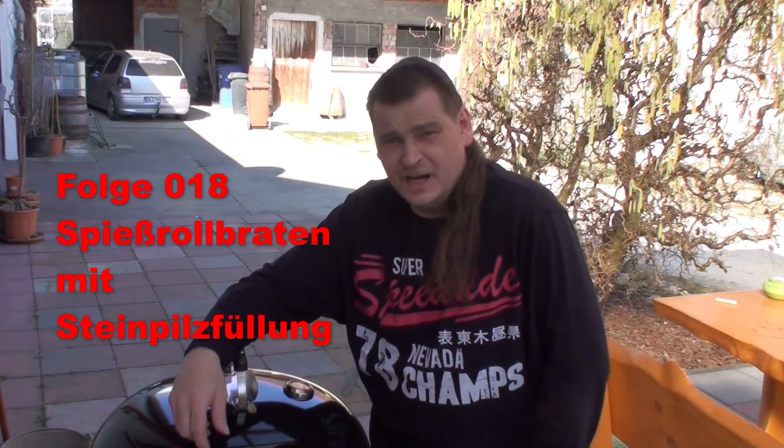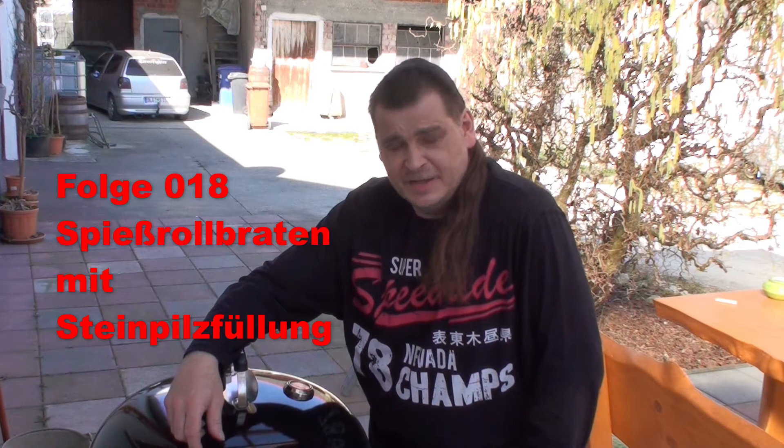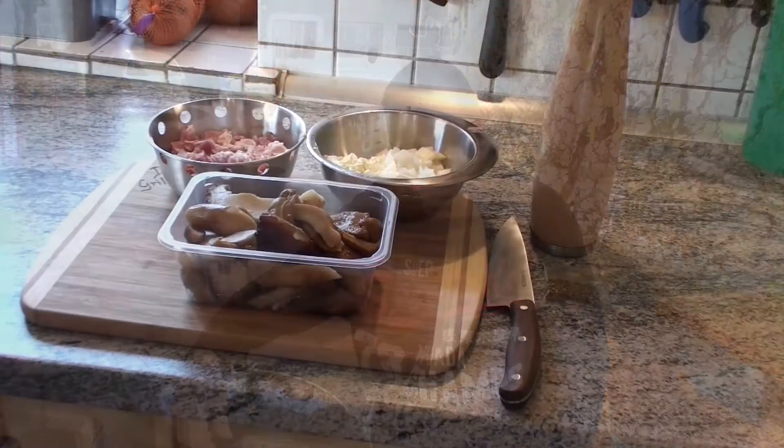Hello and welcome to episode 18 of The Grill Junkie. Today there is something special: a Spießrollbraten gefüllt mit – sage und schreibe – Steinpilz-Bacon-Füllung. Es wird richtig lecker werden, bleibt dran und schaut euch an.